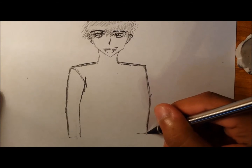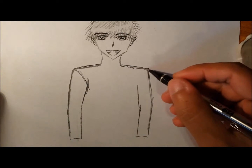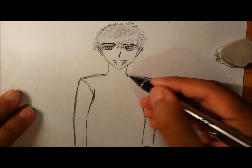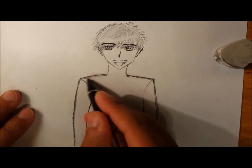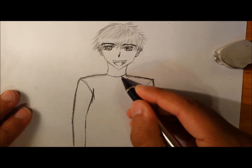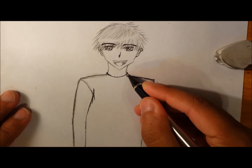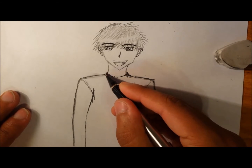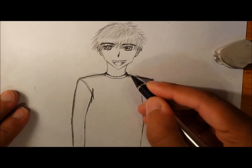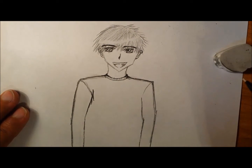Then the same thing with the other side — the other arm here, same thing with the seam, exactly the same as the other side. I also like to add a collar here by the neck, so I'm going to do that now. It just kind of curves around the neck and then curves behind the neck in order to show that it's kind of 3D and that there's some depth to it. To show the folds on this collar, just make a bunch of zig-zag lines and that covers the folds for those.